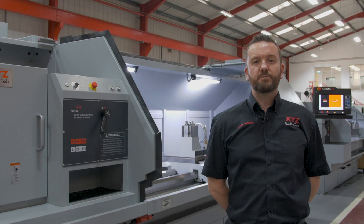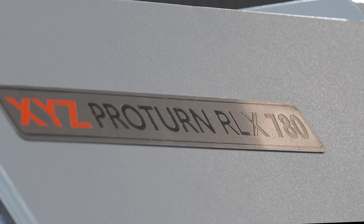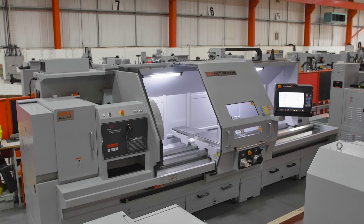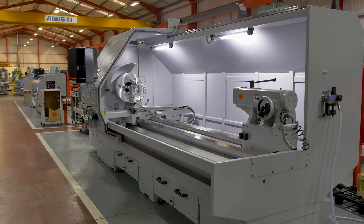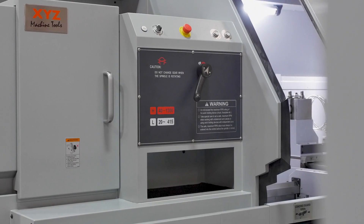Today we are going to look at the XYZ RLX 780 Pro Turn Lathe, the largest machine in the range. There are eight models in the family, so if you are looking for a different size please check out our website.